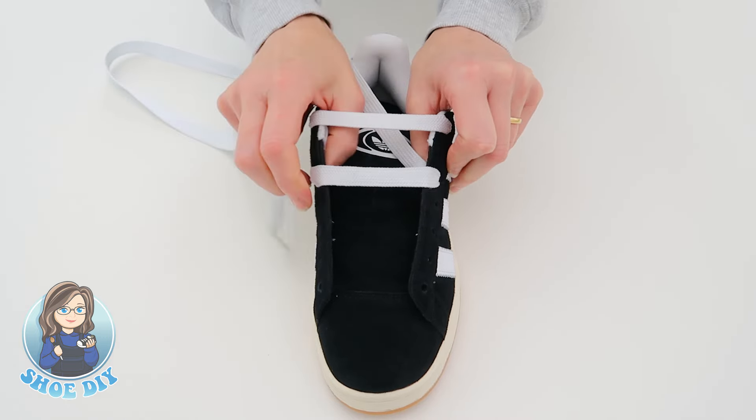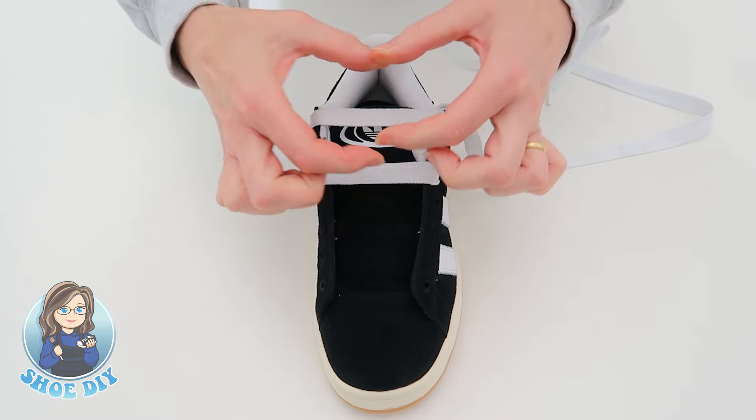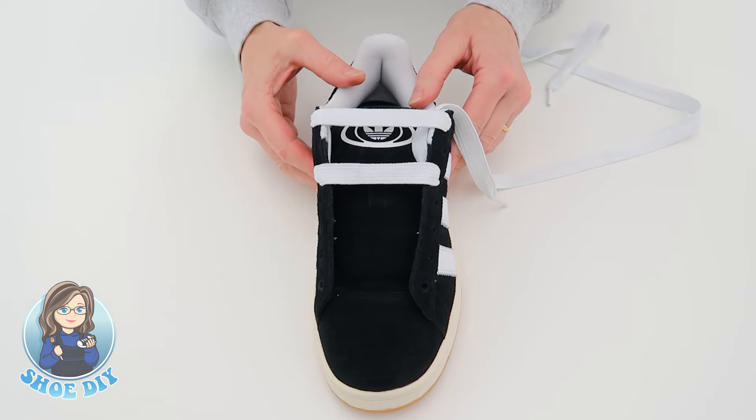You don't want the bars to be too tight, because eventually you're going to bring the tongue back up again and the tongues are nice and chunky. So you don't want them pulling too much on these two bars because otherwise it'll be too tight for your foot.